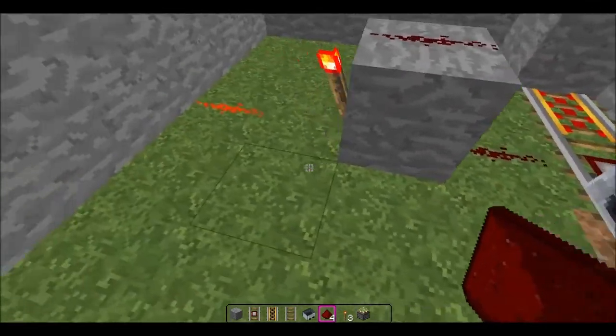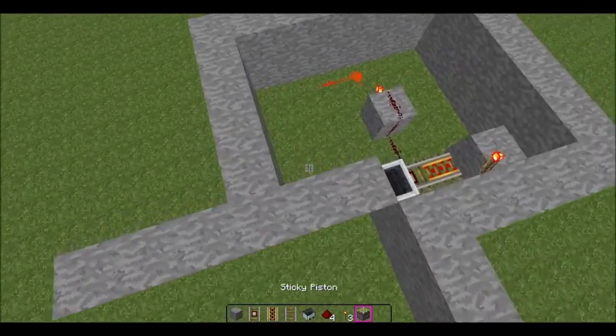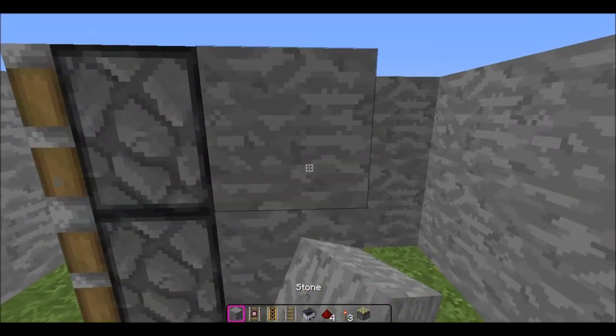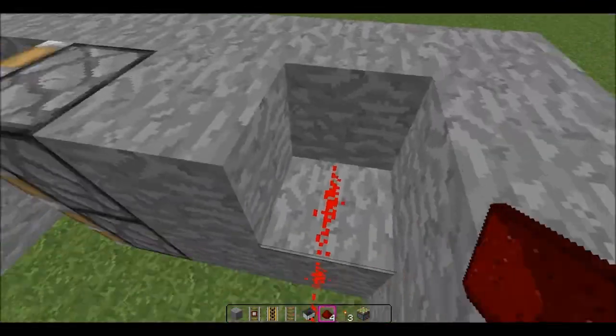And then you need to do this. Then put whatever you need — for example, I'm putting a piston here, like this. And then just connect it up here.